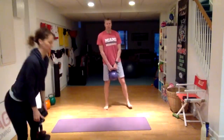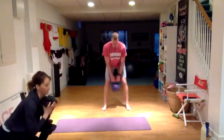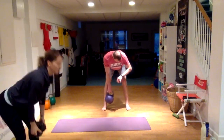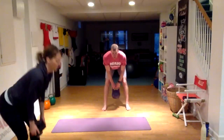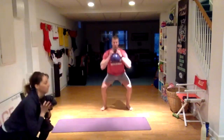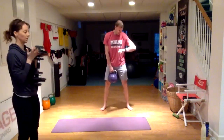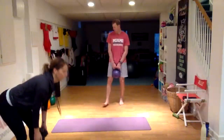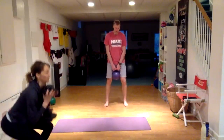Remember, the other way you can challenge yourself with this is by adjusting the weight, if you have that opportunity at home. We're halfway there — minute and a half in, out of three minutes. One minute left. Make sure on those deadlifts that you're feeling it in your hips, your butt, and the back of your legs — not in your low back.